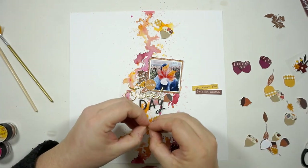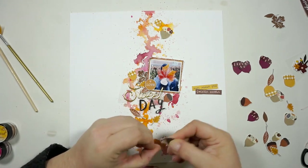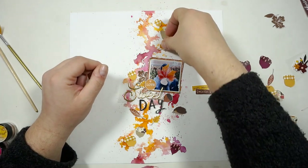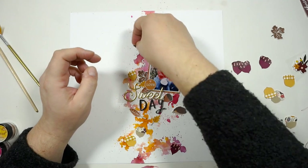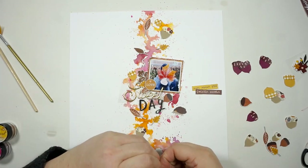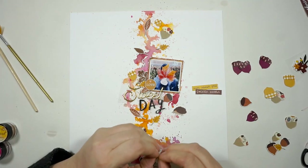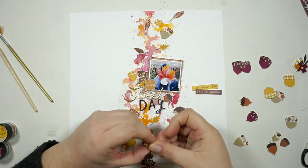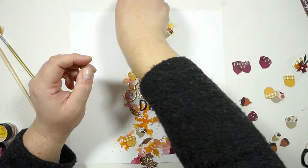Now I'm just playing around. I looked into the kits to grab stuff that would coordinate with the colors I used in my background paper. I got some stickers — notes about you and sweater weather. I also grabbed the circle stickers, the yellow one with the word love. I added that to a piece of cardstock and cut around it so I can use it as a little die cut card.